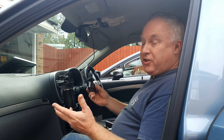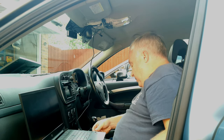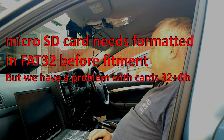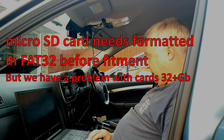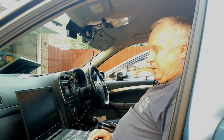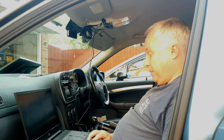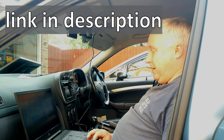Before installing the micro SD card in the camera, put it into the adapter that comes with it and format the card using your computer. Windows 10 does not allow you to format a partition to FAT32 if that partition is more than 32 gigabytes, and I'm using a 64GB card, so I'm using an app called AOMEI Partition Assistant Standard Edition to format it to FAT32. I'll link a help page in the description showing you what to do and where to get the app.